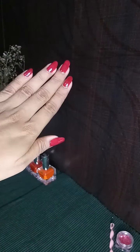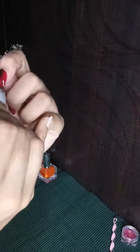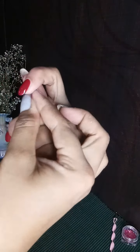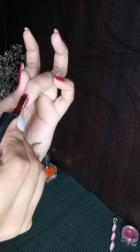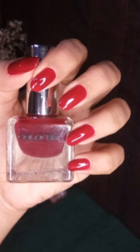I want to share that these ColourBar bottles are very handy and they look really lavish. Recently ColourBar has launched their new nail liqueurs which also look very beautiful, and I'll be reviewing those polishes soon which I have purchased from the store. I'm done with the polish and now we'll see the full view.